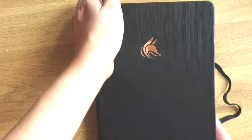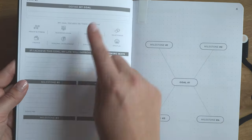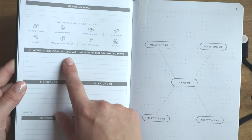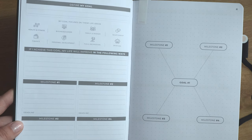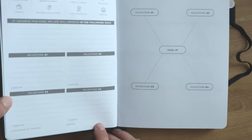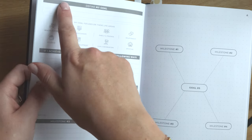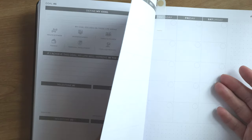Next up is the Clever Fox planner, which has a little bit more in-depth goal-setting pages. We have the goal area, what area the goal focuses on, and 'if I achieve this goal, my life will improve in the following ways.' Then milestones one through four with deadlines, a space for an accountability partner and a reward, and a mind-mapping section to brainstorm the goal itself. The Clever Fox journal allows for five different goals — there are five goal pages before you get into the planning sections.